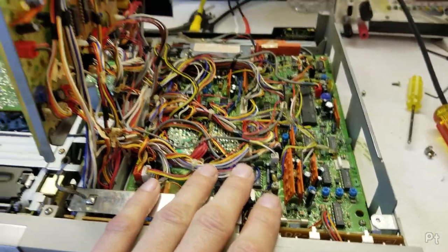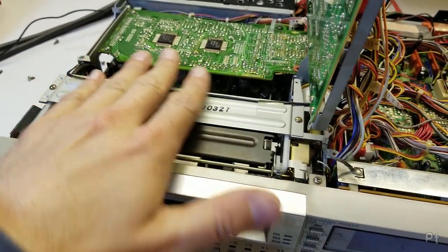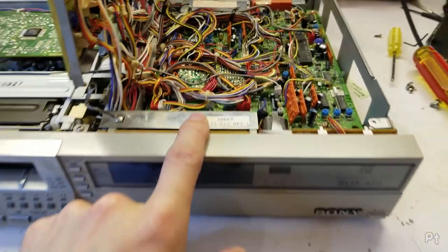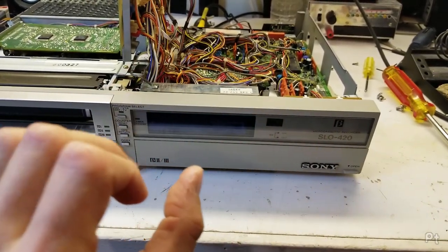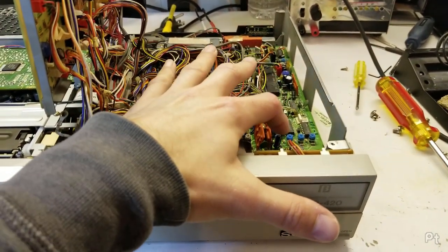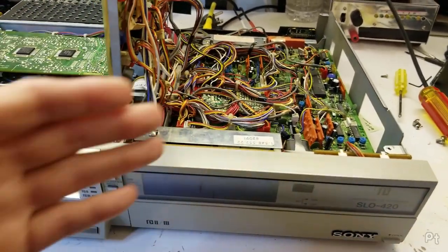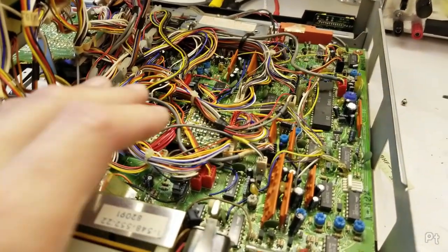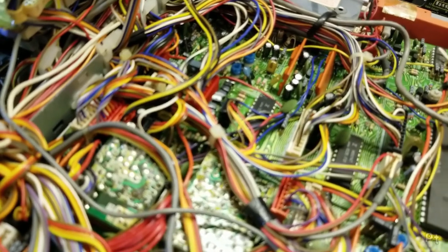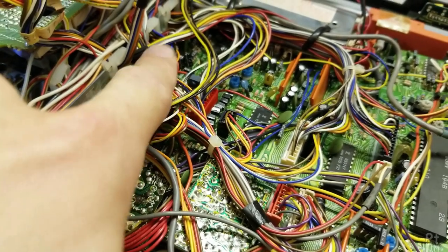I don't think it's necessarily capacitors — it could be, but I think it's more likely a mechanical issue with drag somewhere. The third issue is that the left channel audio tends to pop in and out with a loud crackling sound, and it seems worse when the tape speed wavers and goes out of lock. So it all appears to be interrelated. The alignment manual gave me voltages to probe on connectors 610 and 611 from the power supply — unregulated and regulated 12V, plus 9V and 5V — and they all measured within spec, though the 9V is a little low.